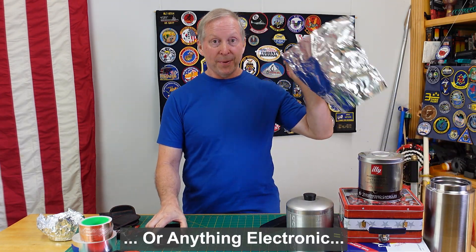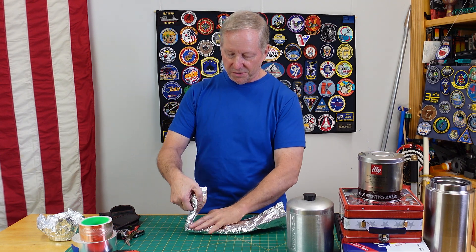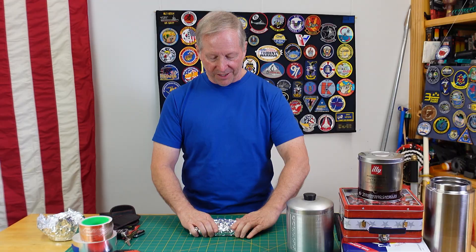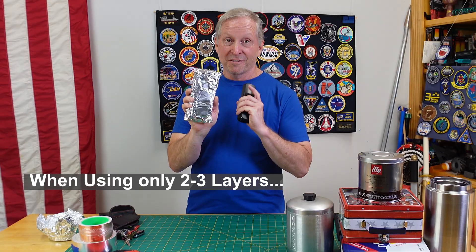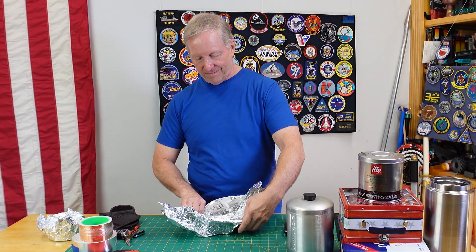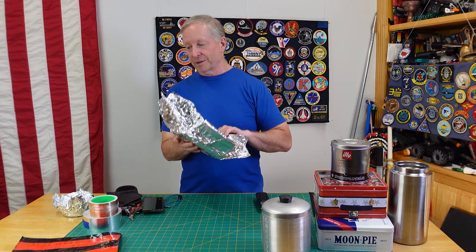Some people think you can wrap a phone in aluminum foil and it will be protected. You've got to really seal it up well and make it absolutely airtight so there's nothing getting in. We'll see if aluminum foil keeps the signal out. It doesn't work as a Faraday container for a phone, but then you can't really shut it off completely.